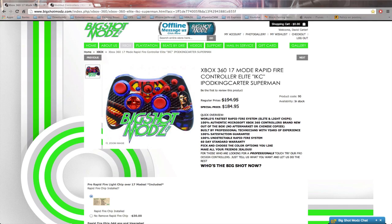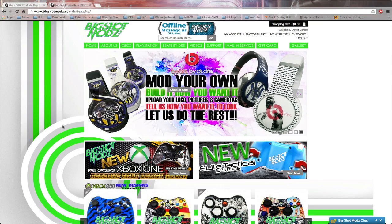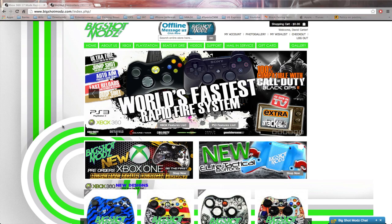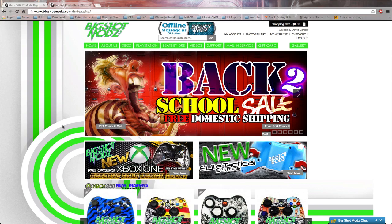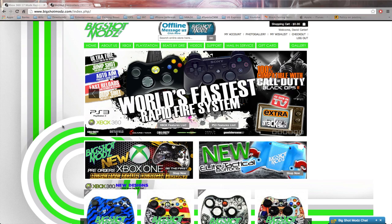A lot of you guys might know about my custom Xbox 360 controller done by Big Shot Mods. For next gen, they'll be making custom Xbox One and PlayStation 4 controllers as well. My custom Xbox 360 controller is available for purchase. On their website they have PlayStation 3 controllers, Beats by Dre that you can customize, great shipping offers, and lots of different designs — you can even design something yourself. If you want something for the holidays or just because it's next gen, go to bigshotmods.com. I'll put my coupon code on screen so you can get a discount.